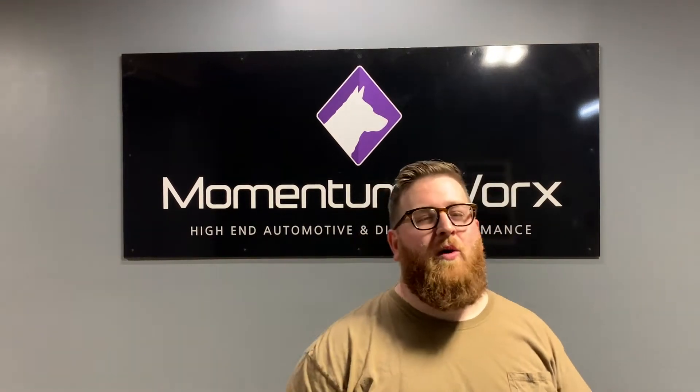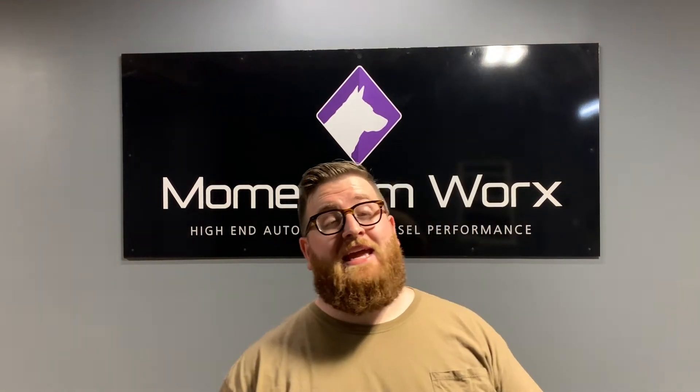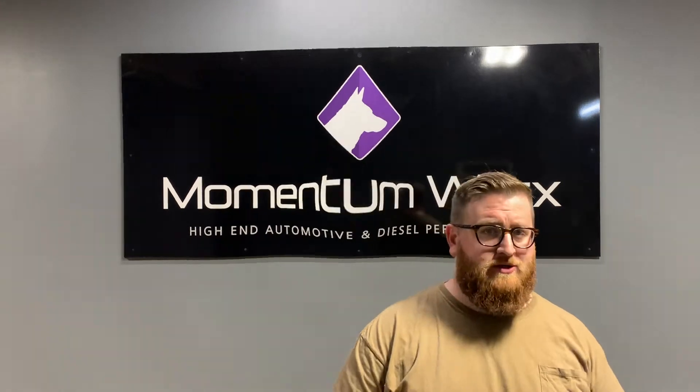What's up, guys? Joe at Momentum Works. Today, we're going to talk about the internals of journal bearing turbos.